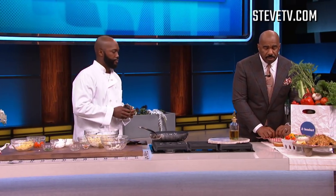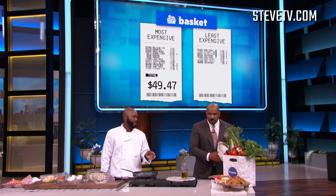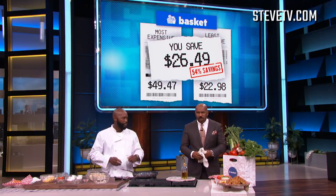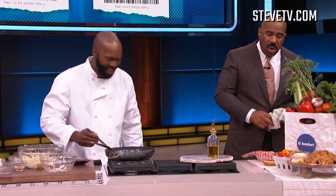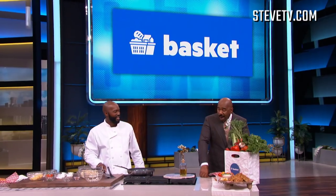So chef, how much did you save by using the Basket app? Well, if I went to my grocery store it would have cost me 49 bucks, but because I used the app it only came to about 26 dollars — so I saved over 51 percent. I didn't know you could put cornbread in a crab cake. It's the reason why they call me Chef LP, man. This is soul food right here.